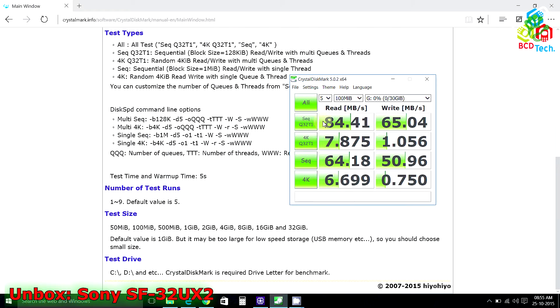Now the test is completed. In sequential read/write with multi-thread for a block size of 128KB, the read speed is 84.41 MB/s and the write speed is 65.04 MB/s. In sequential read/write with the same block size but single thread, you get 64.18 MB/s read speed and 50.96 MB/s write speed.